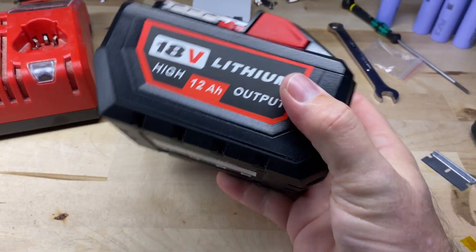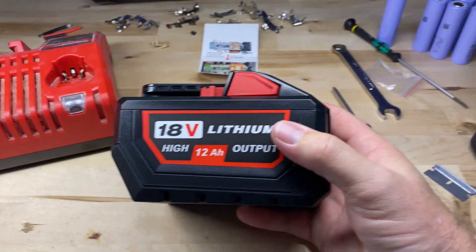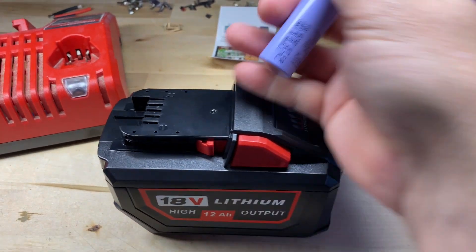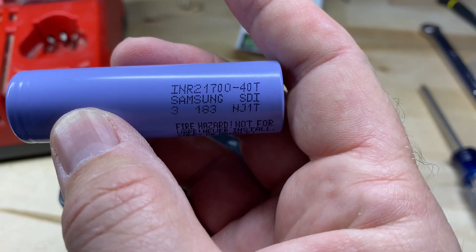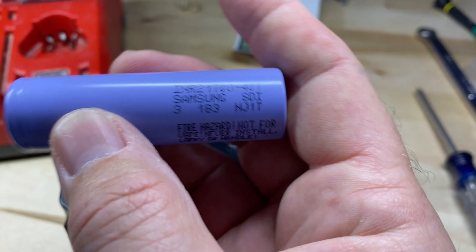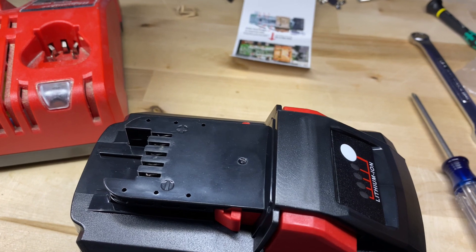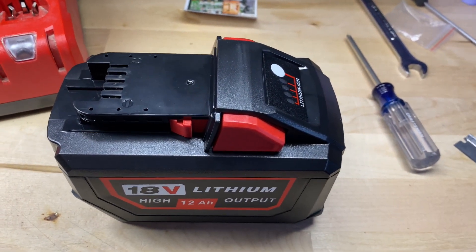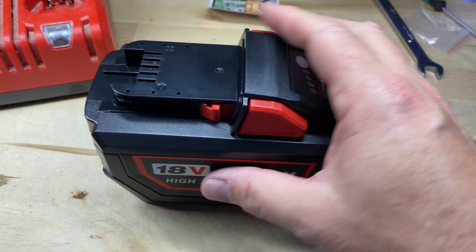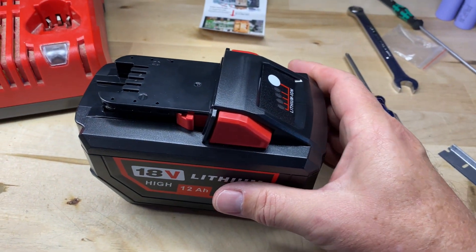We're back and it's put together — big 12 amp hour battery. Quick recap: I used the Samsung 21700T cells. Had enough to do two batteries; they weren't that expensive — I think around $4.60 apiece. Pretty happy with it.